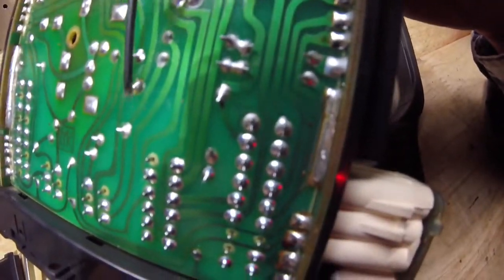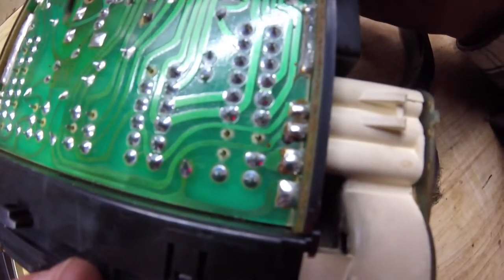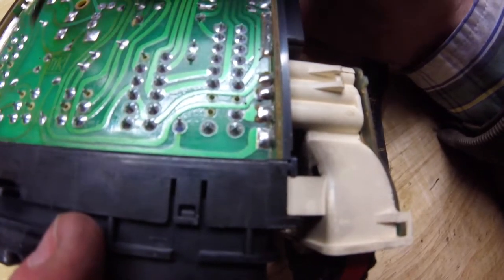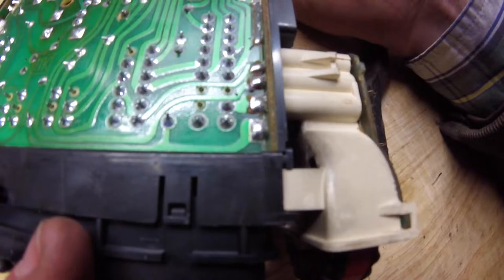A lot of times these welds, with the vibration of the engine, kind of wear out over time. You just have to heat the solder up again and usually you're good to go. I'm going to clean up a bunch of these other joints, plug it in, and I'll bring it back to see if it works.